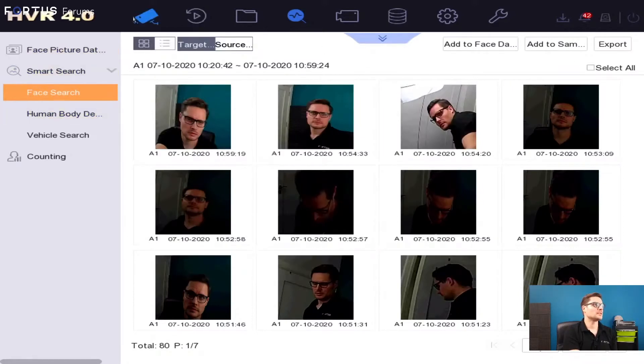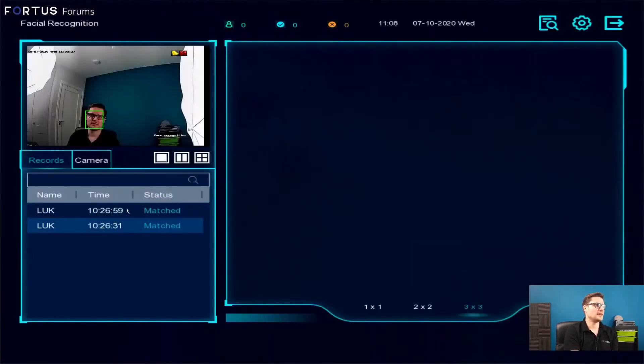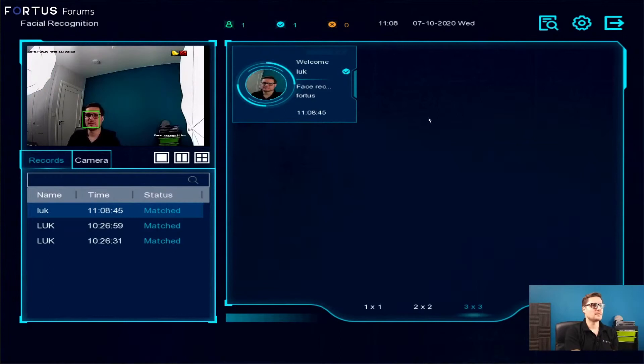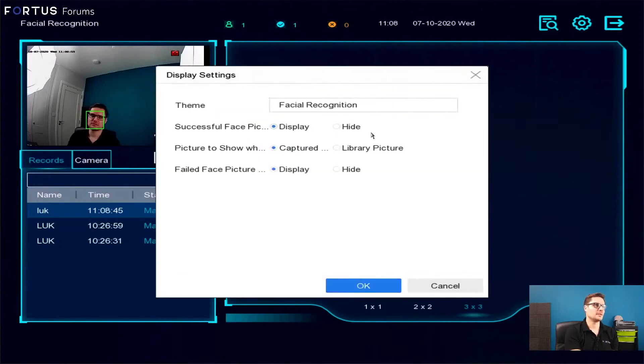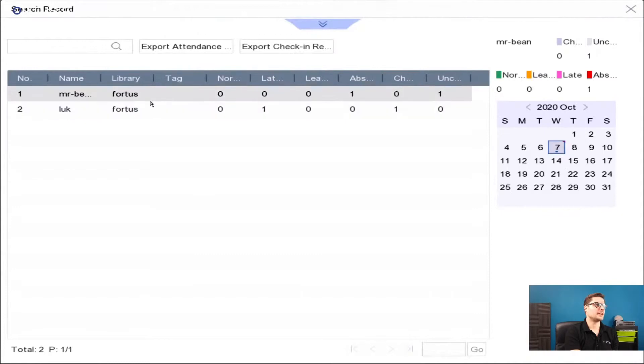Going back to the live view, the system will pick up any face that matches the database. There's a small facial recognition icon that brings up a page showing all facial recognition detections in the past. You can look at a breakdown of the most recently detected faces, search records, and use settings to display or hide faces that are not in the library — so it only shows those actually within the library.